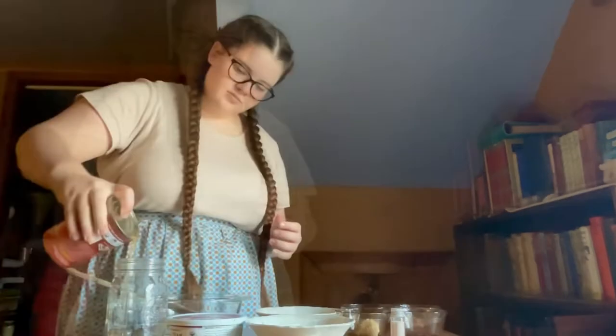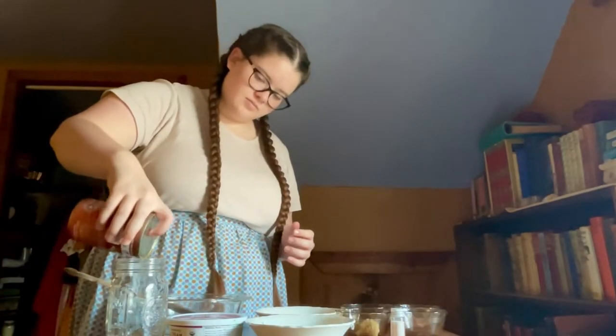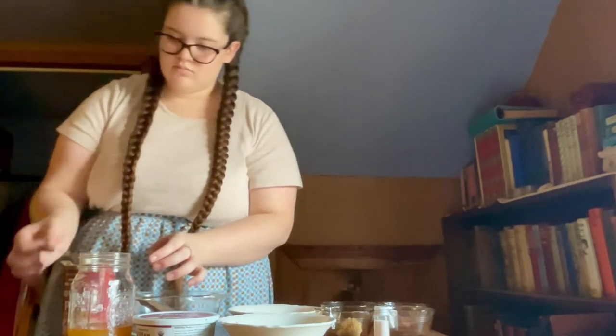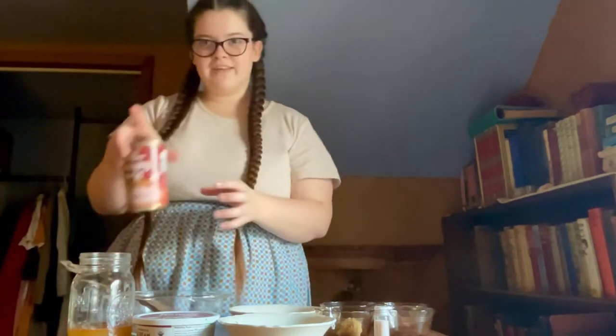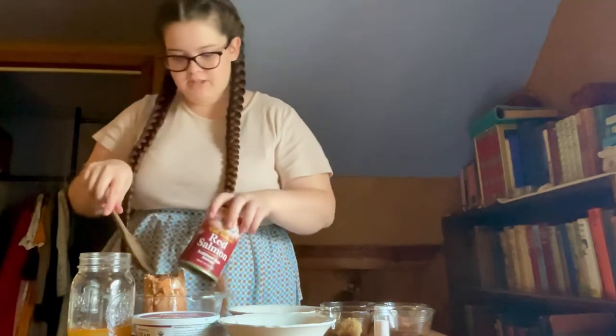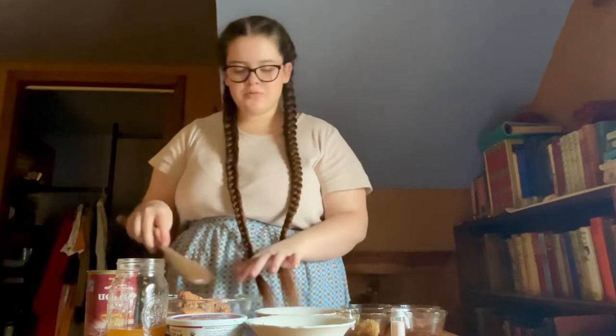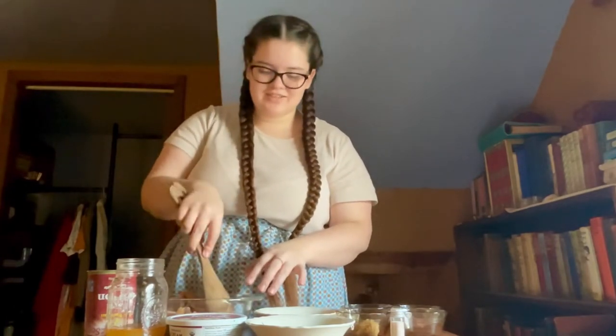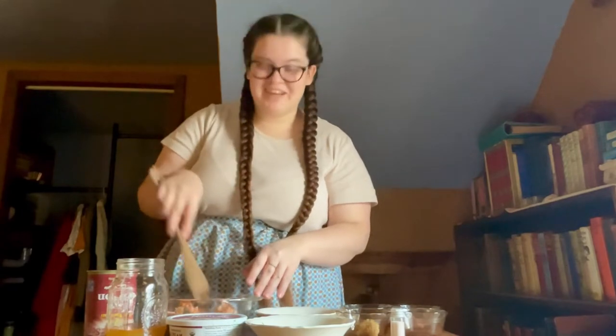To start, we are going to open and drain our can of salmon. The recipe says to remove all of the skin and bones, but I will remove the bones and leave the skin because my siblings really like it and I don't want to take the time to pick it out.